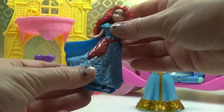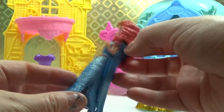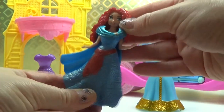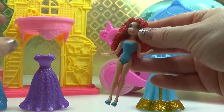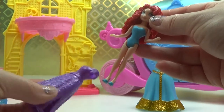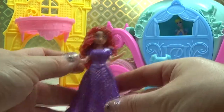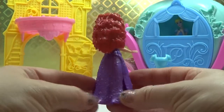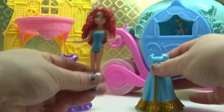Merida comes in this beautiful blue dress. We can take her out of this one, we can pop her in another one — we've got a purple one here. Very beautiful. And then we have another blue one here.